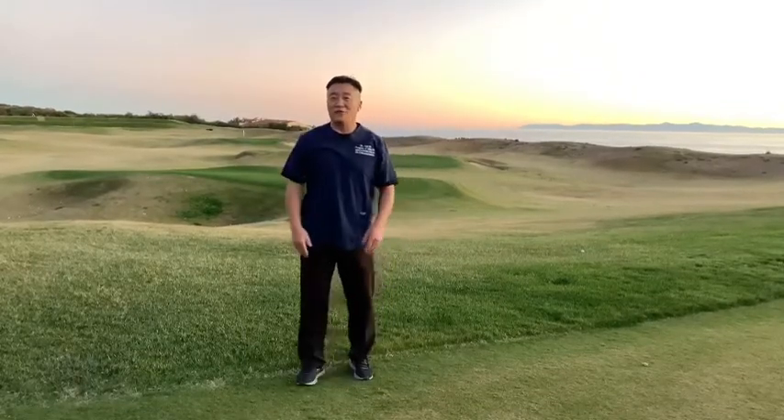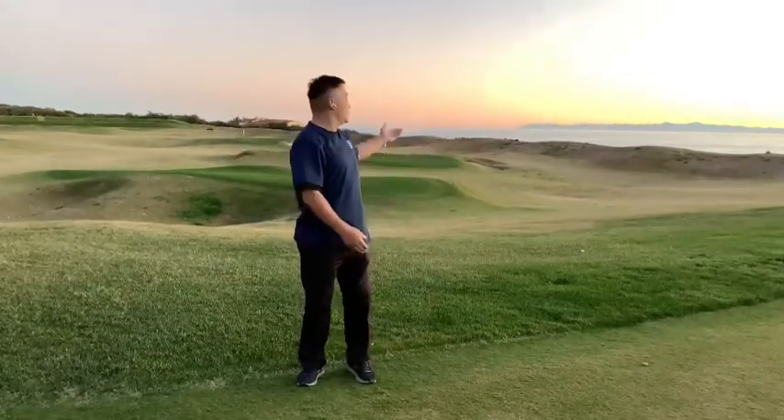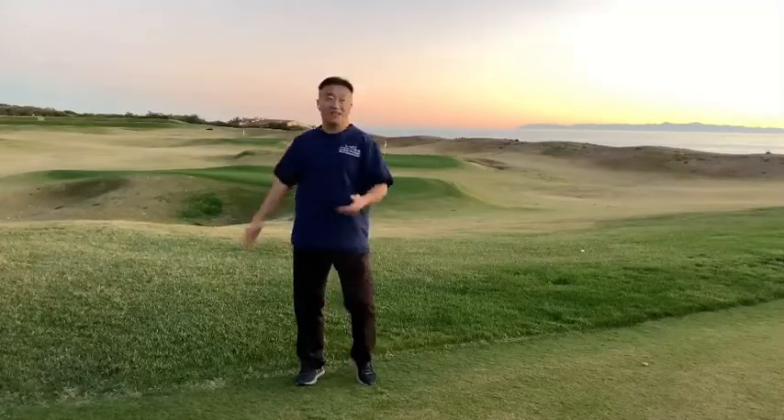Hi everybody, this is Dr. Fu in the beautiful Los Angeles PV.